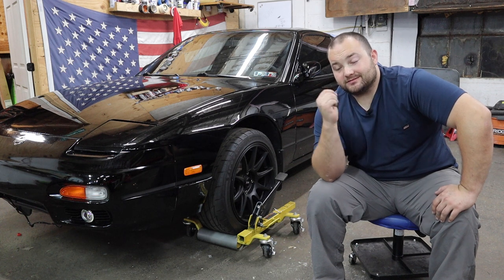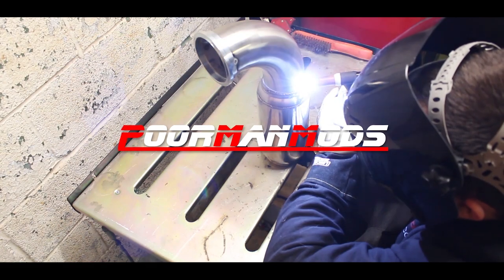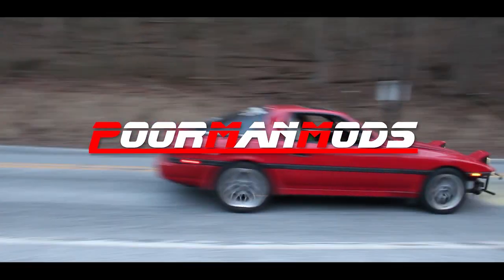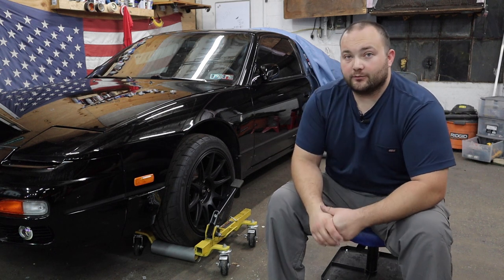Harbor Freight Daytona car dollies — are they worth it or not? Let's find out. What's up guys, welcome to Poor Man Mods. Today we're going to be doing a review for the Daytona car dollies that you can get from Harbor Freight.